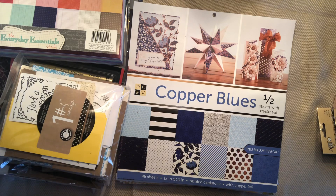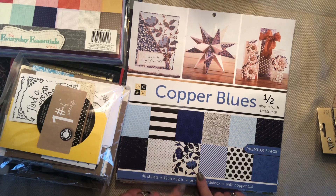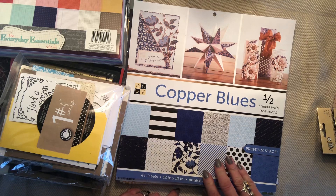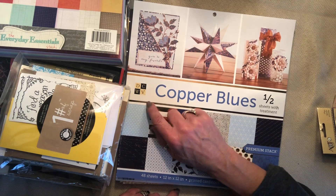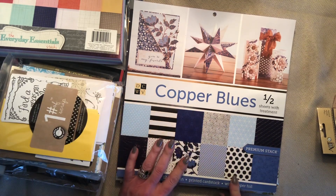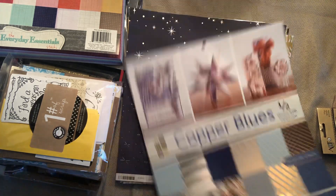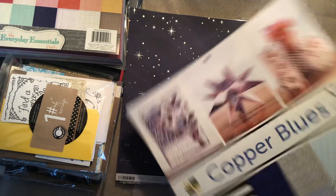Knowing my affinity for paper, I found some paper pads. These paper pads were priced at $21.99 — the large 12 by 12s — and they are by DCWV. They were 60% off, so I got them for $10 a piece. The first one I have never seen before, and I am going to be making something special for a friend out of this paper. It's called Copper Blues.